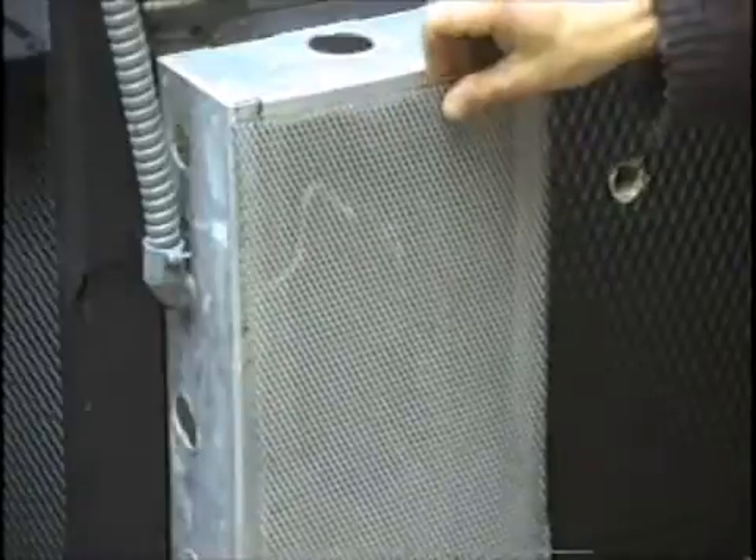I've cut a piece of screen and I'll be screwing it to the front face to ensure that there's always lots of ventilation around the connections.